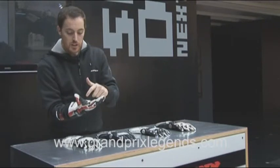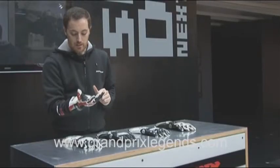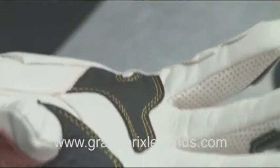Finally, all the stitching — all the yellow stitching here — is made of Kevlar threading. The Kevlar threading offers maximum resistance to wearing and it's the most effective material for this kind of stitching.